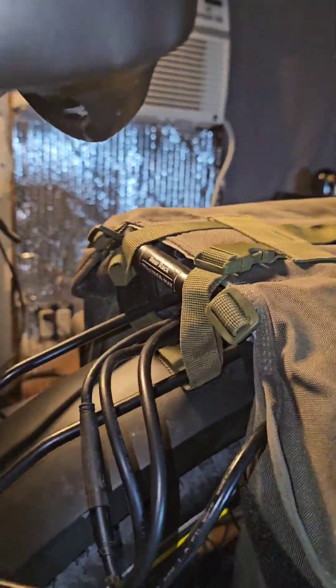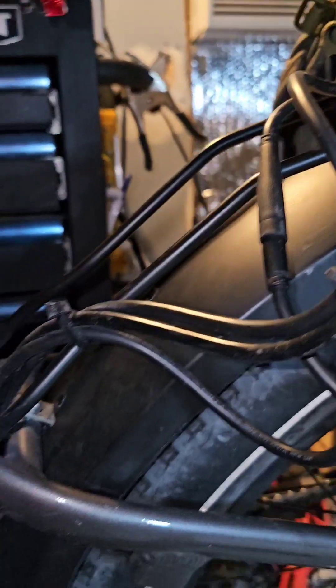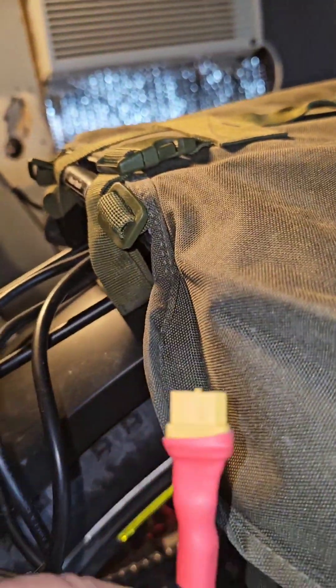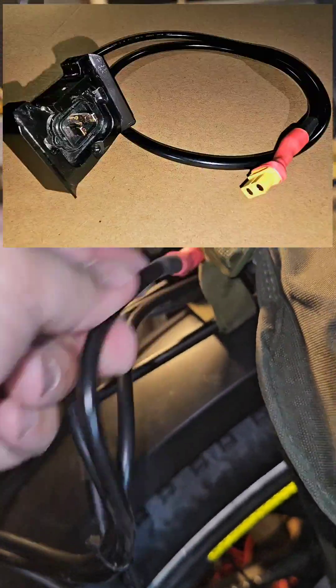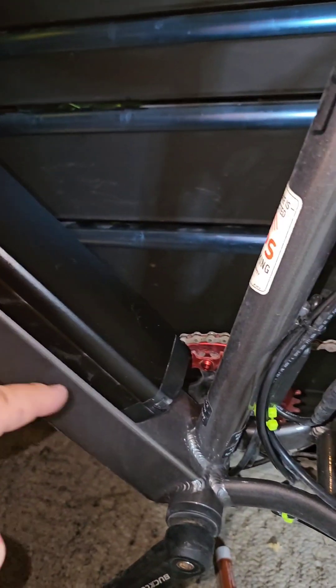I moved the controller back here. I'll have to make a bracket so that it just sits in there — right now it sits in there pretty good. The stock battery wire comes up, and I made a whole new wire, as you've seen in the photos. I soldered it onto the battery connector there.